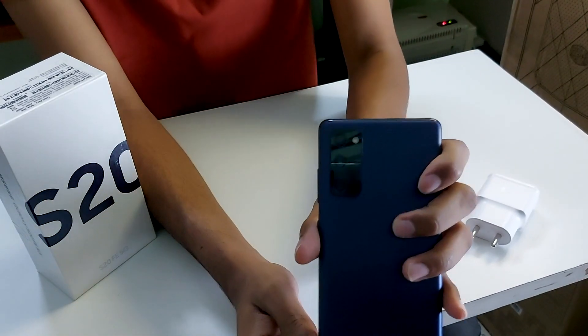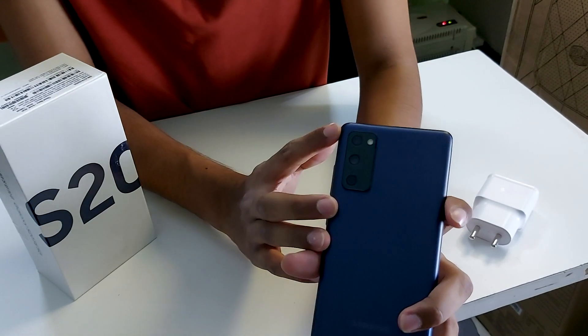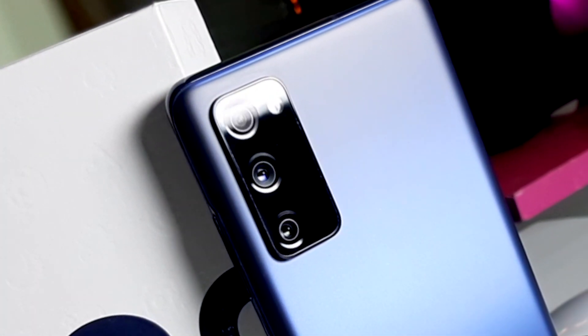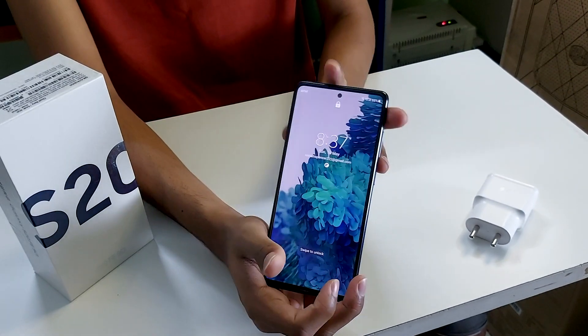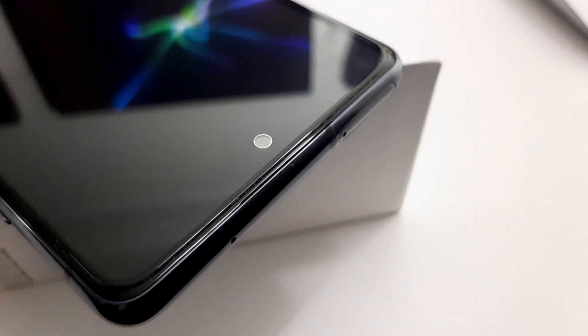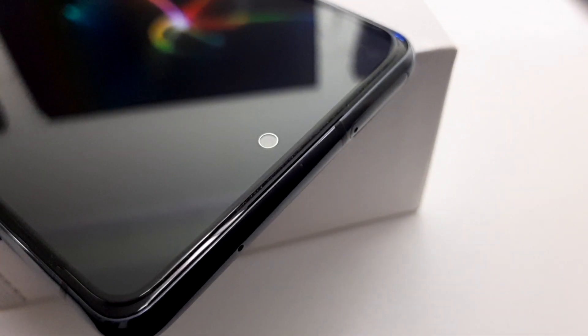Coming to its back, it has 3 lenses: a 12MP ultra-wide, 12MP wide, and 8MP telephoto lens, with the flash of course. On the front we have the huge 6.5-inch display as mentioned, and it comes with a punch-hole selfie camera which is about 32MP.